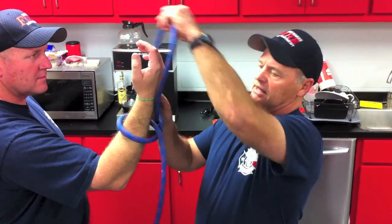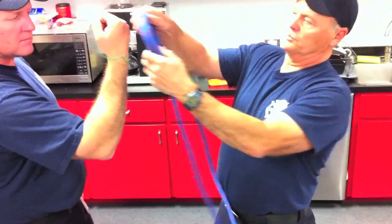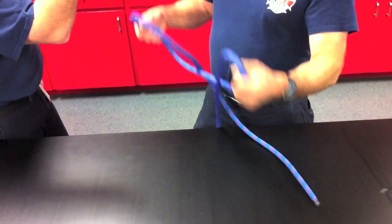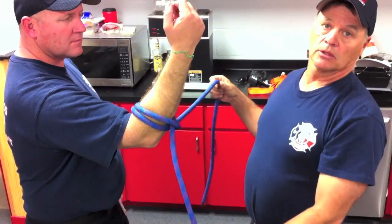Now some people find it easier, especially if there's a post. If it's a tree, you've got to learn to tie it the way I just demonstrated. But some people cross their arms, grab the rope, come up and make two loops, and put it over. That also is a clove hitch — a quick way of doing it for a post.